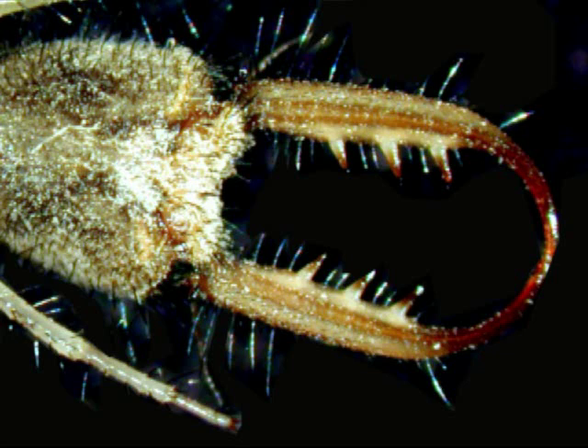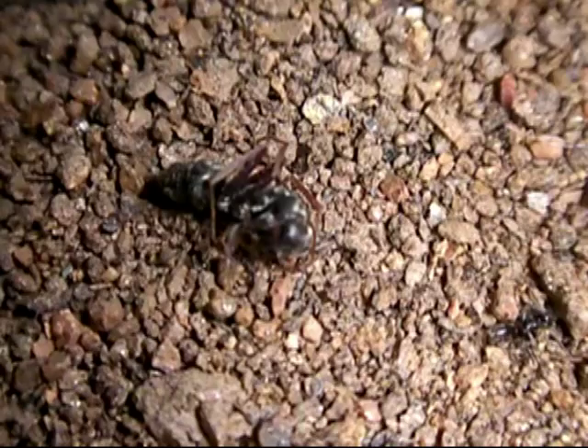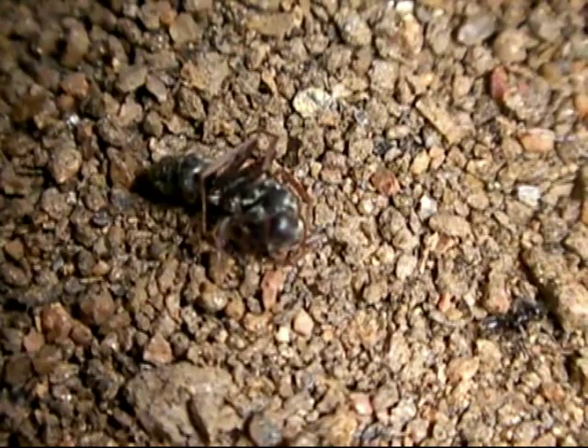The larva is equipped with long, hollow tusks. These act like hypodermic needles, grasping prey and delivering a paralytic polypeptide poison more than 100 times as effective as a Japanese pufferfish. The stunned ants are drained of their juices.